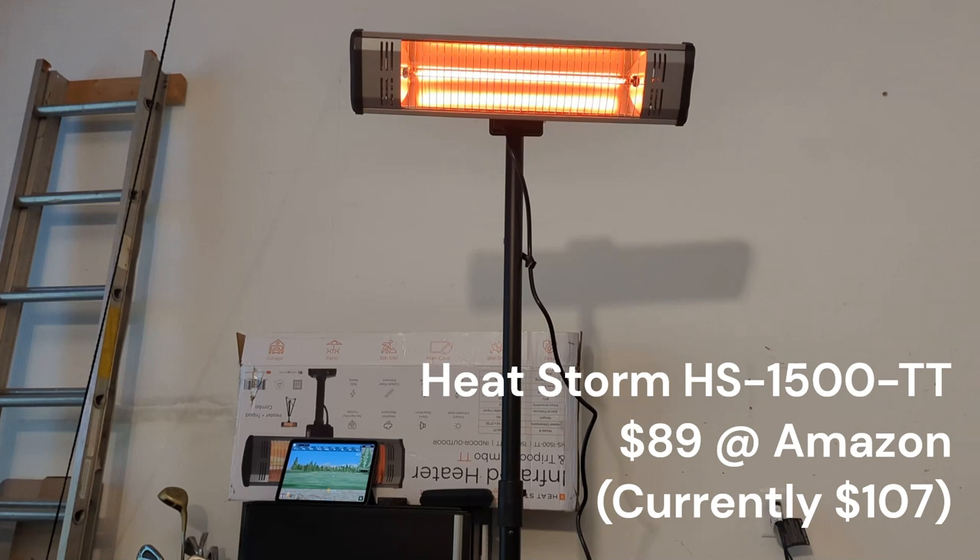The problem with the Heat Dish is that it can only tilt upward — it needs to sit flat on a surface. There's no way to have it up in the air pointing down. That's why I went with the tripod heater — it's up high, angles down, and really meets my needs. I think I got this one on Amazon for about 80 to 90 bucks, less than 100 for sure.